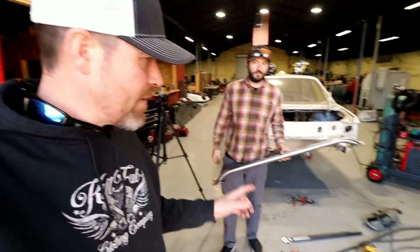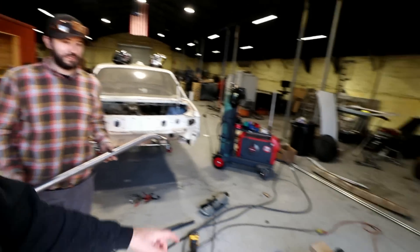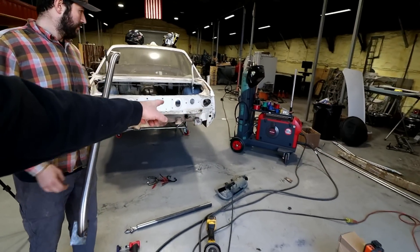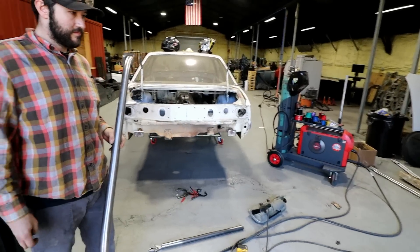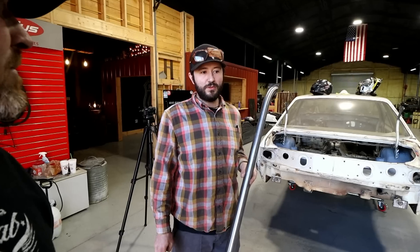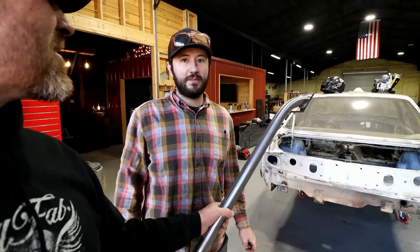We got the piece made but before we weld it on we want to do a weight comparison, since this whole build is weight-related. We've got the stock bumper over there plus the tabs we cut off — we shortened those tabs on the back, so the material we cut off we basically threw in. What do you think, Ty? I think this weighs 21 pounds. I think it's less than that.